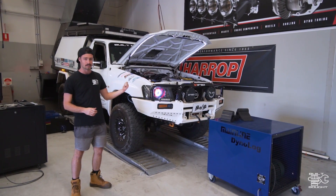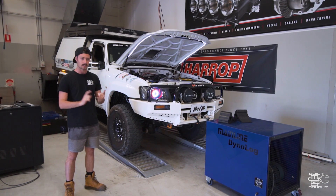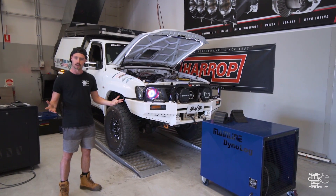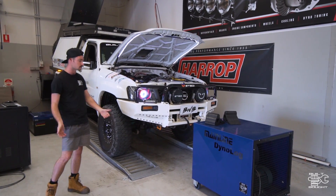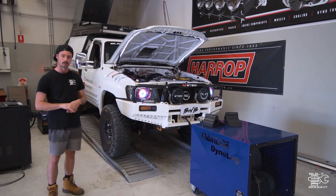Give it a power run and see if there's actually any difference from the stuff I've done. And then we can get out there, get towing, get travelling, and start enjoying this thing. I also want to try and fix the fact that it was shooting flames before — I want to try and sort that out as well. So we'll get her strapped up and see what she pulls.